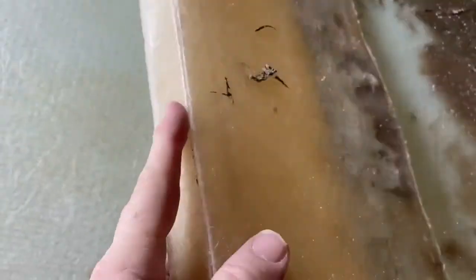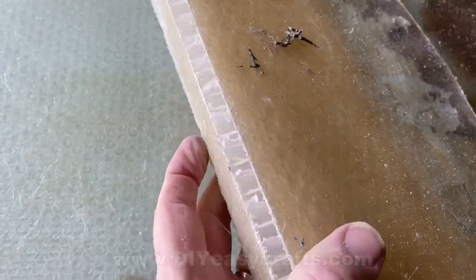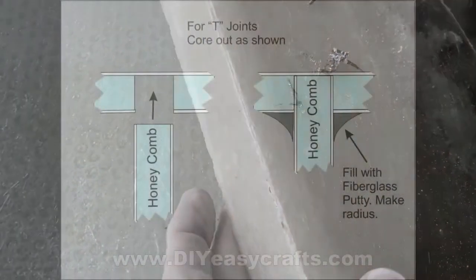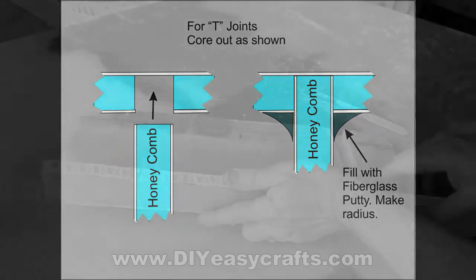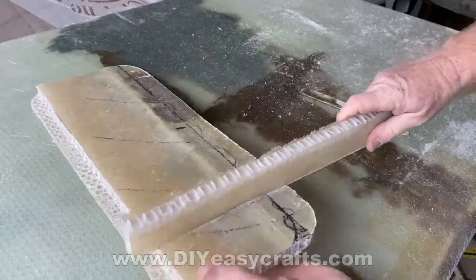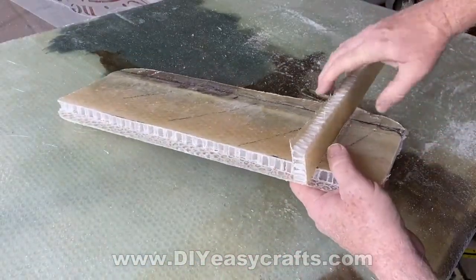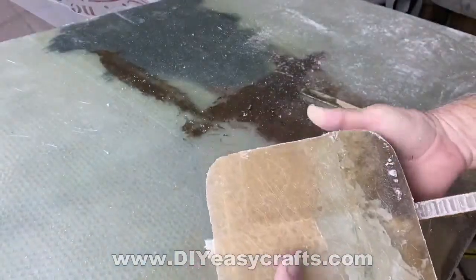For the outside corner, if you're going to glass over that — and most times you are — you want to round that over a little bit, so you need some putty in the inside core of that other panel. If you're going to do a T-joint, you can just core out a groove on one piece and slide the vertical right into it. Core out a groove, put the vertical right into it, and then run fiberglass putty along both of those inside edges.